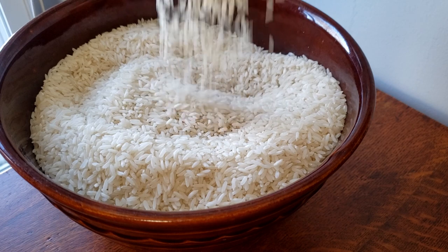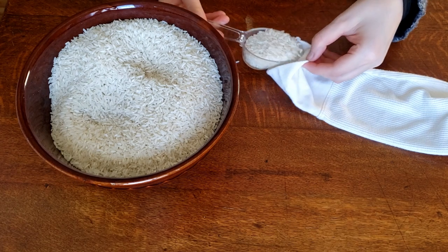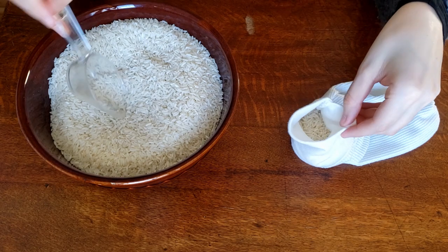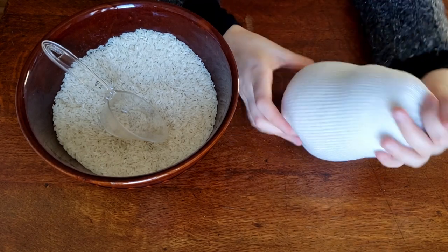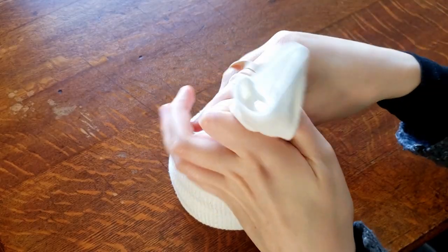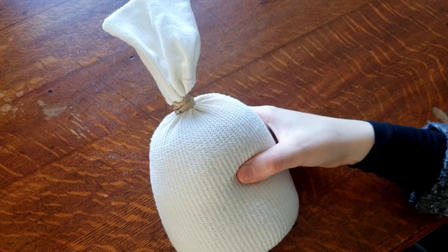Now that we have our snowman sleeve, we need to fill it and we're going to be filling it with rice. My recommendation: find the cheapest store in your area and then find the cheapest rice. You can also use lentils or beans, but I found rice works well and it's easily accessible. You're going to just fill it up with rice — how much depends on how big you want your snowman. If you want a little baby snowman, put less in. If you want a really big snowman, fill it all the way up. Cinch it up and make sure it's secure.